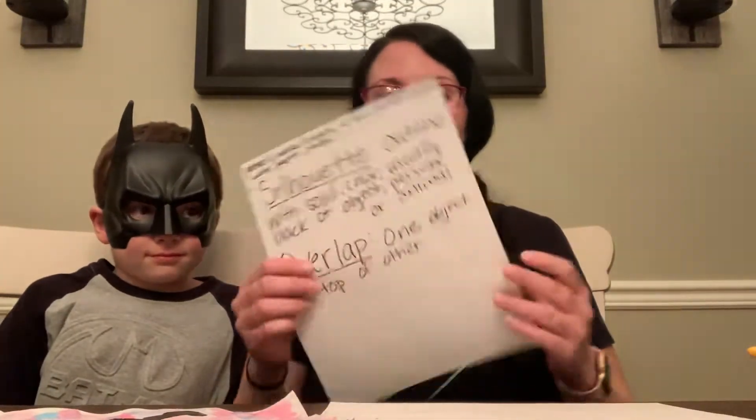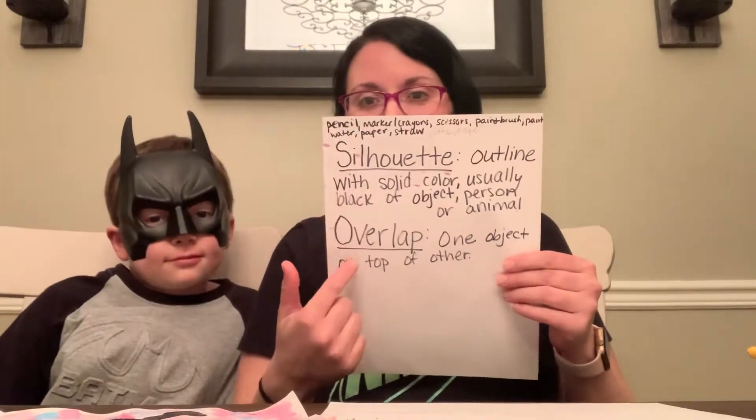Hello Bryant Bears, we're back today. We were feeling a little batty tonight, so joining me is Batman himself. Today we're going to be learning about silhouettes and overlapping.